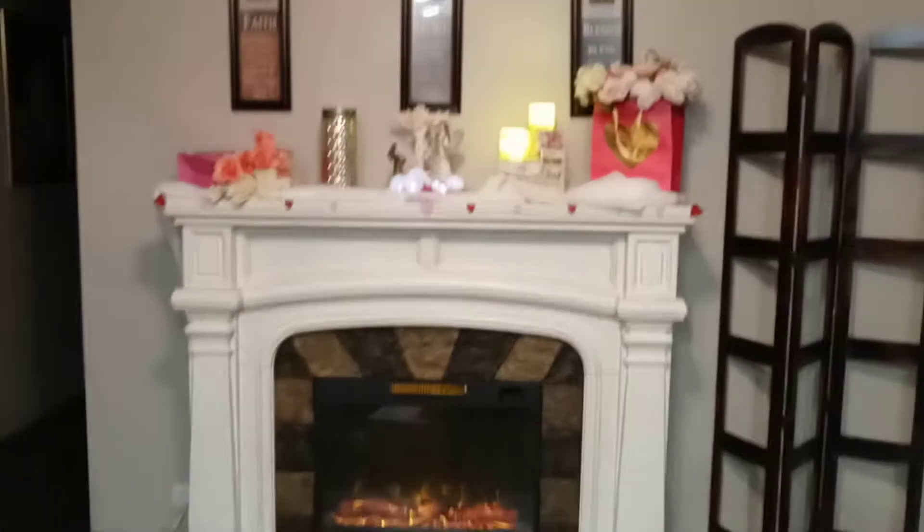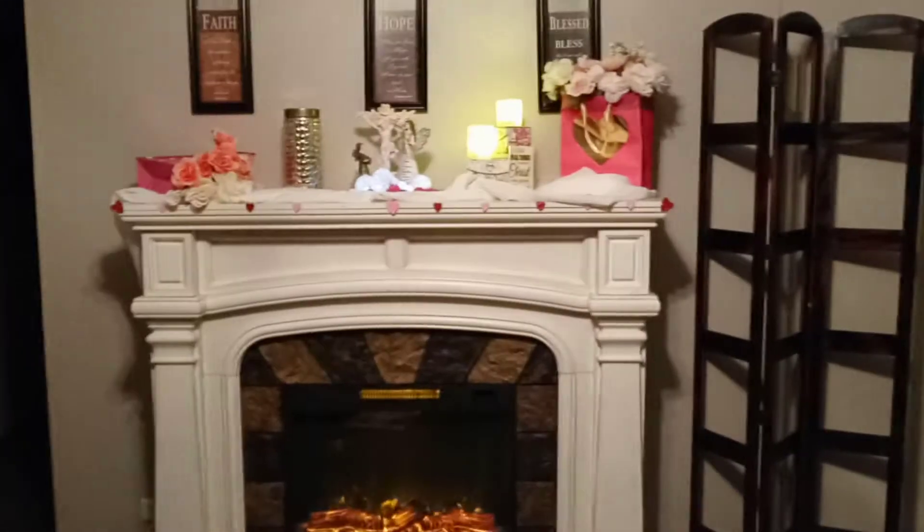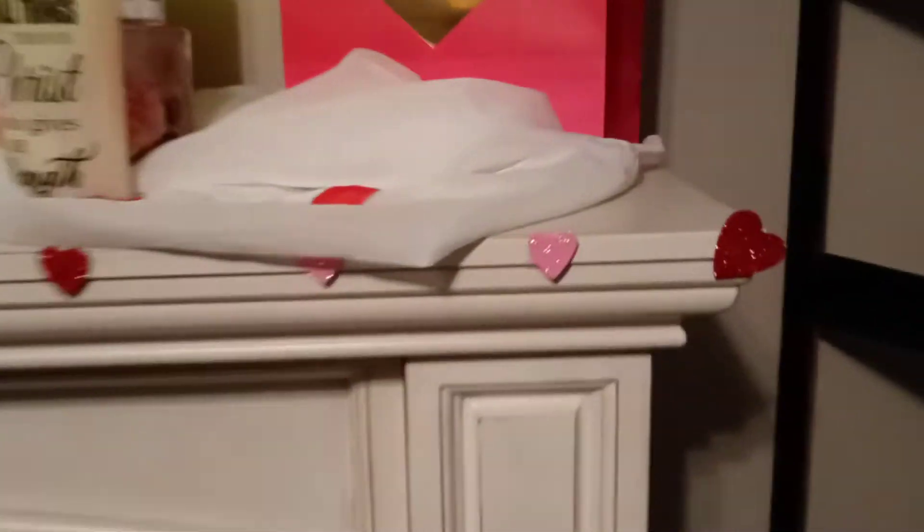There's my fireplace, and I'll show you how it looks with the light off. Something very very simple. The little felt hearts I got from the dollar store as well — you can see them better with the light on. And then I got these little rose petals and just put them on here, and I had a nylon curtain that I used.